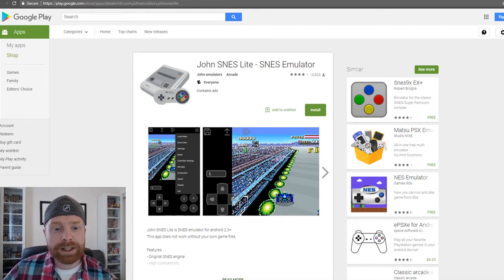My ultimate recommendation is the John SNES emulator. There are two versions, the free and paid version. It works amazingly well with a Bluetooth controller. It works very well on multiple devices I've tried it on, and it is my favorite SNES emulator. They make a very high-quality NES emulator as well, and the SNES follows suit. This emulator is very popular and updated very frequently.